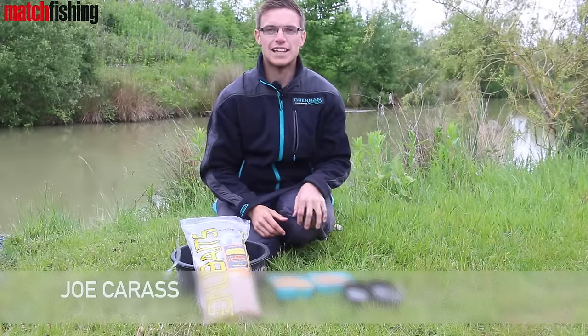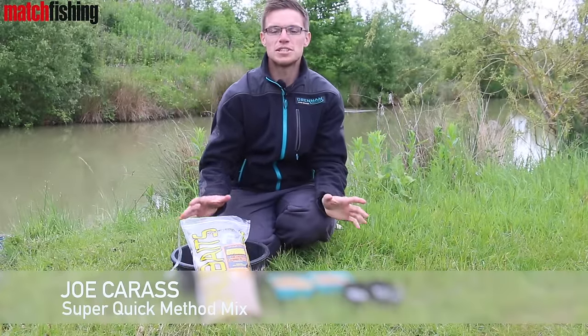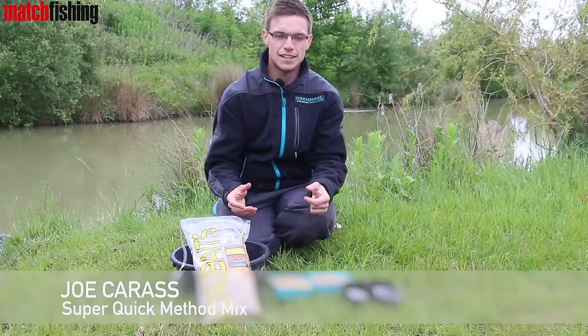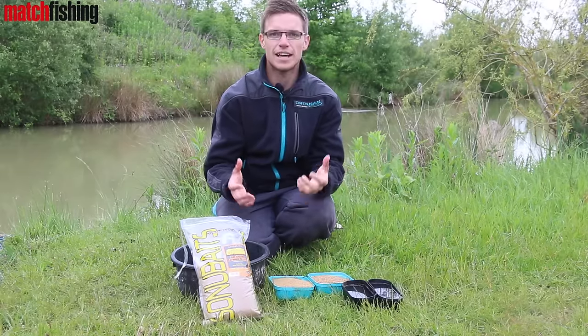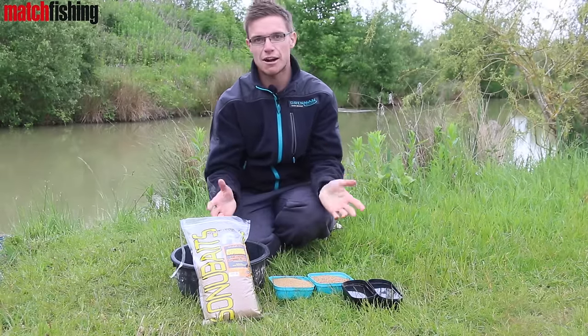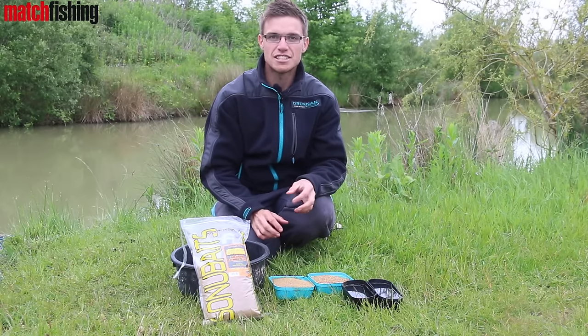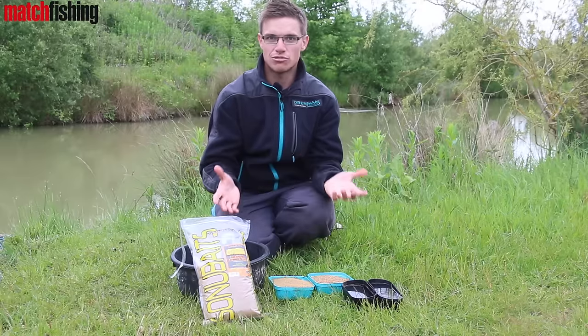Hi, I'm Joe Kerris from Match Fishing Magazine. I just want to run you through a super simple method feeder mix. There's a lot of confusion out there — people are worrying about getting the pellets to stick around the feeder, is the groundbait right? Well, this little simple recipe, you can bang it together in seconds and you just know it's right every single time.